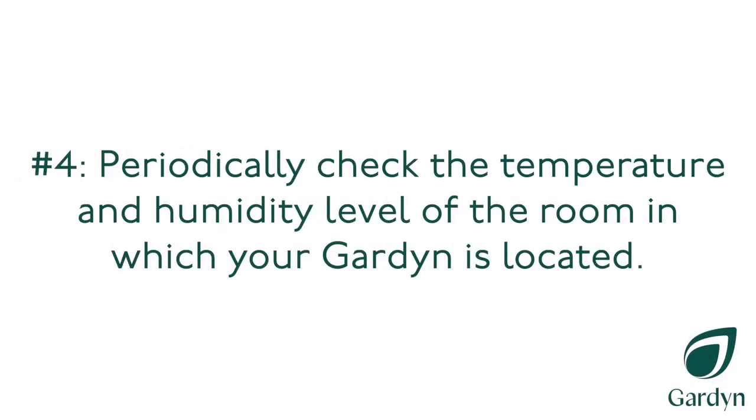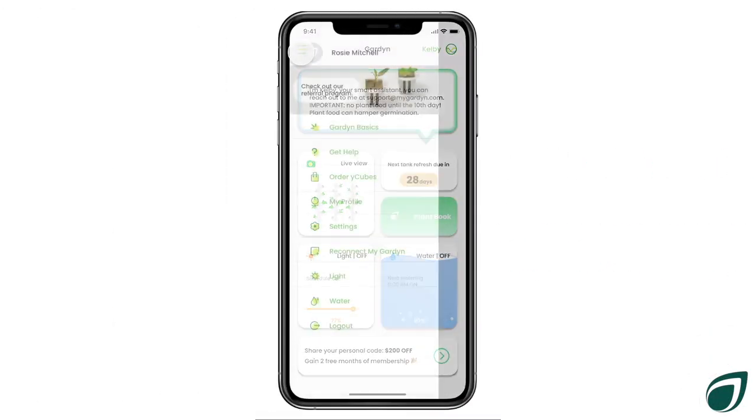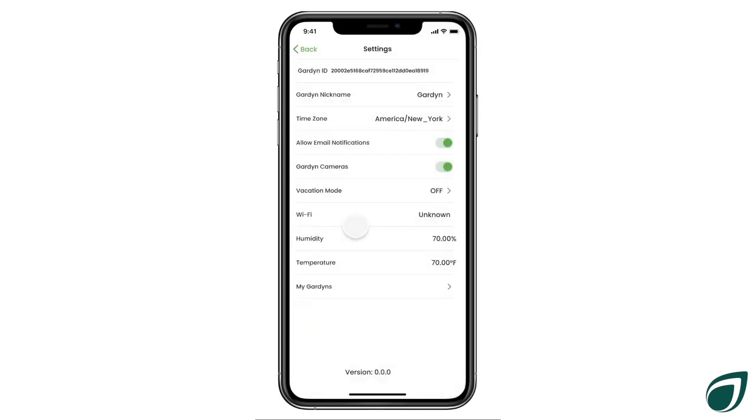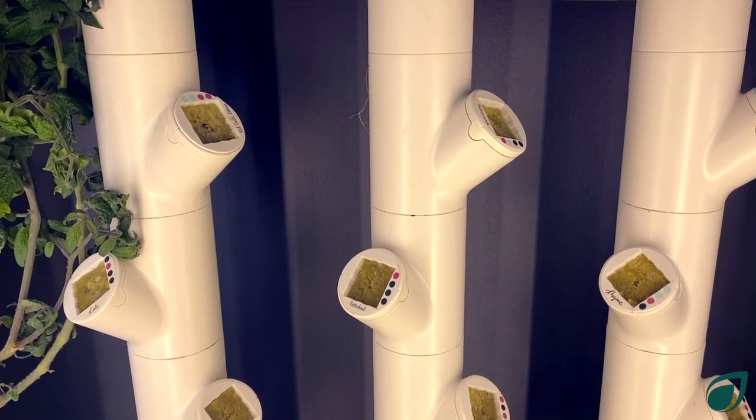Number four: periodically check the temperature and humidity level of the room in which your garden is located. Seeds germinate most quickly in temperatures in the 70s Fahrenheit with humidity between 65 and 75%.